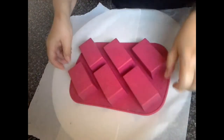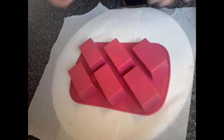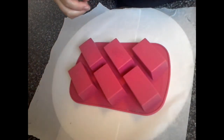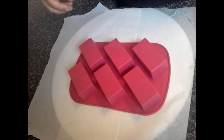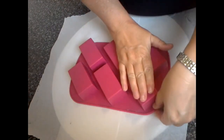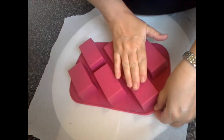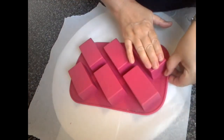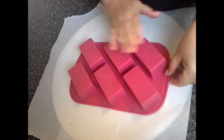I was just going to leave them to sit overnight, but I noticed a few other soapers tended to put theirs in the oven for a little bit. So I ended up doing that.